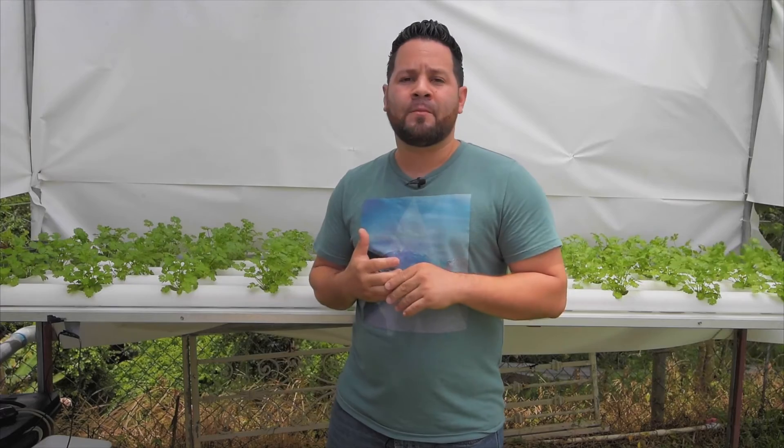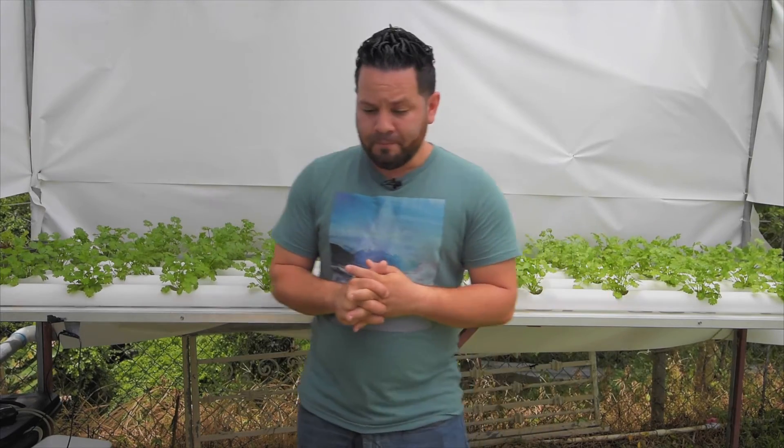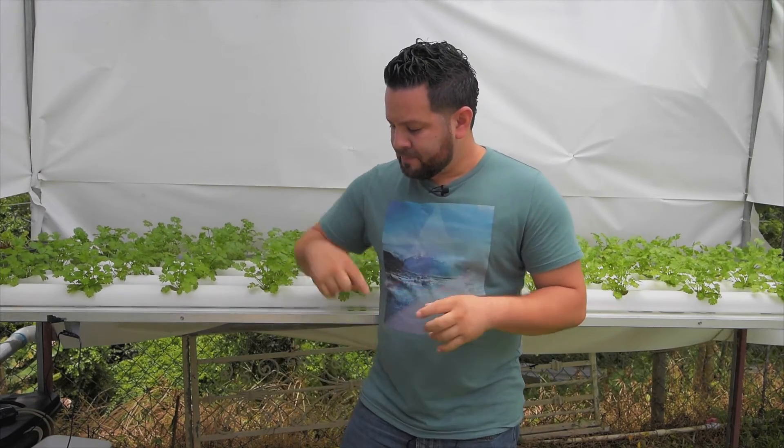Also watch the water level, and you have to build something so the fogger doesn't sit at the bottom — which I did before. You can DIY these little floats, or you can purchase something and use a foam so it floats on top of the water. I also put foam around the lid so the mist doesn't escape.